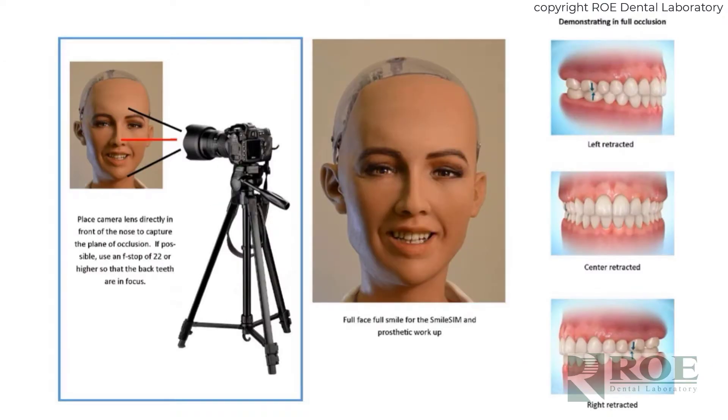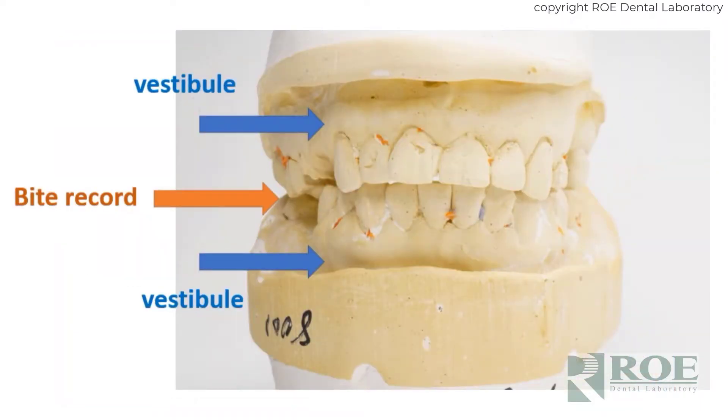The records for a Chrome case: for a maxillary Chrome case dentate, we require specific photographs — full face, full smile, and left, right, center retracted. The retracted images are always in occlusion so that we can confirm that the articulation is perfect. If the patient is a Class 2 or Class 3, also send profile images and send images of lips at rest.